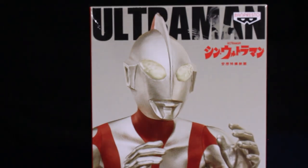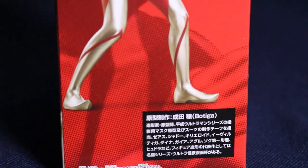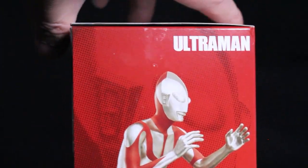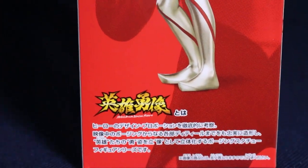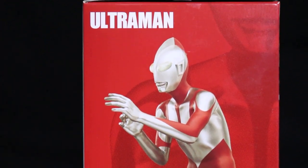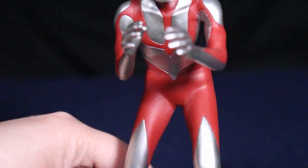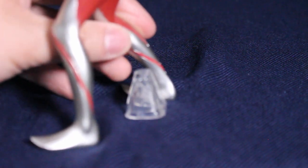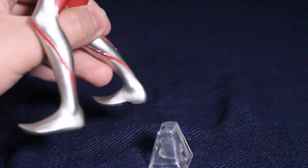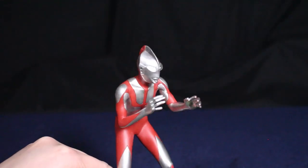This figure stands about 6.69 inches tall or 17 centimeters. It's made out of plastic and it's non-articulated — just a statue — but for the price of roughly $25, you can have this really nice representation of Shin Ultraman. It's pretty much a one-piece statue and comes with a clear stand. Great paintwork, great sculpt, and the eyes have this reflective material.